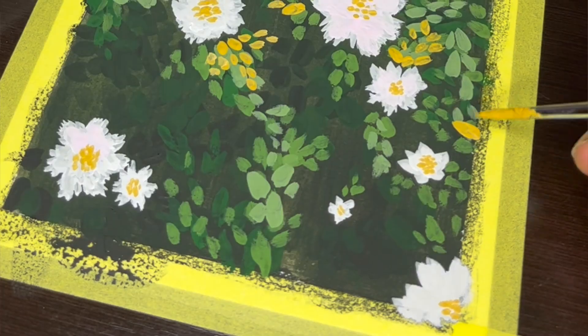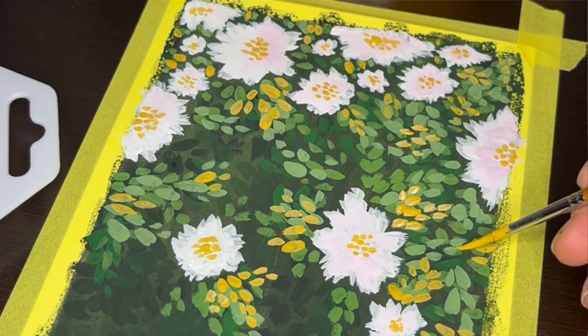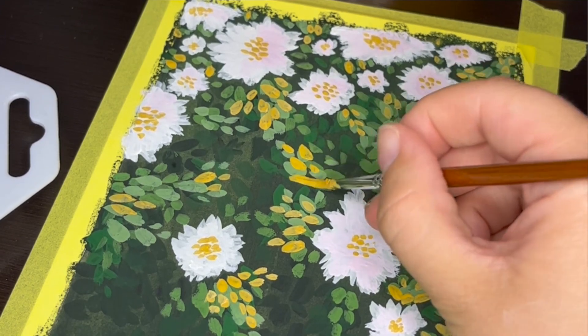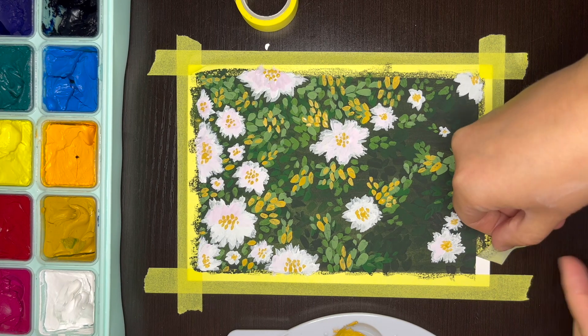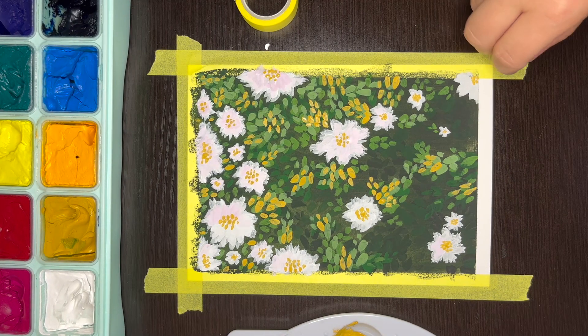With the final layer of leaves finished, my painting is complete. It is time for one of the most satisfying parts of painting — the tape peel. Thanks to the washi tape, there's no paint underneath where the tape was, leaving a very nice, neat border.